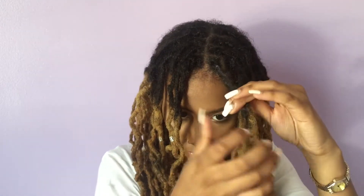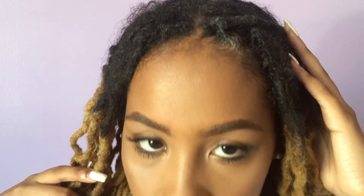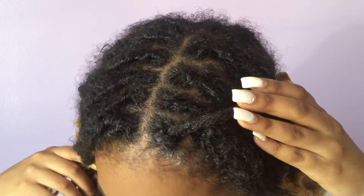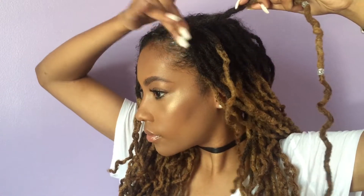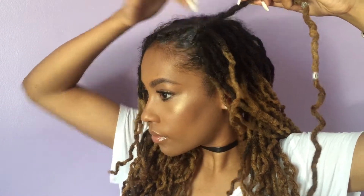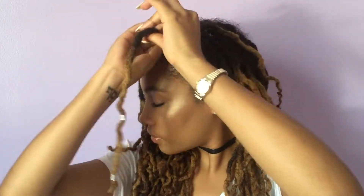I like to first start off with just parting my hair, then I take my lock and palm roll it a couple times, and lastly I twist it back with my finger. I'm just doing those steps to finish the rest of my locks. I don't have a set amount of times that I palm roll or twist — I usually just go with the flow, but you can do whatever works for you and your hair.